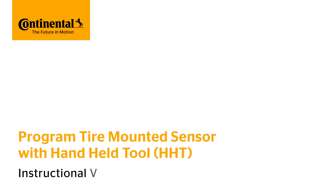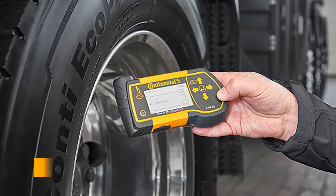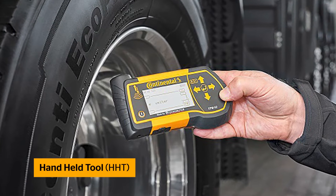This video will show you how to program your Continental Tire Mounted Sensors using the Handheld Tool. Here are the tools provided by Continental that you will need: the Handheld Tool, often referred to as the HHT.